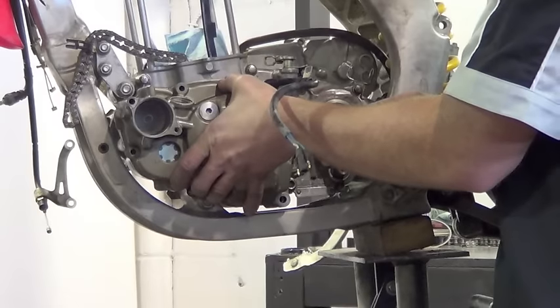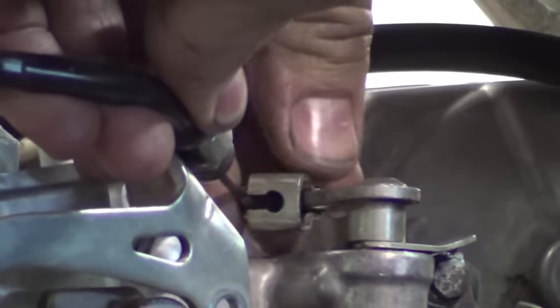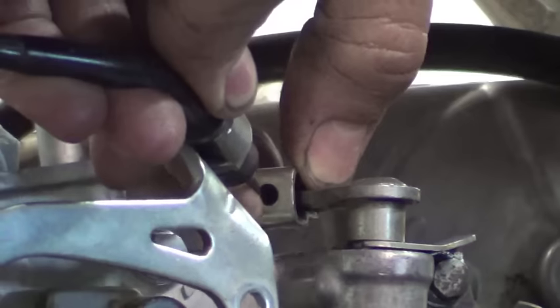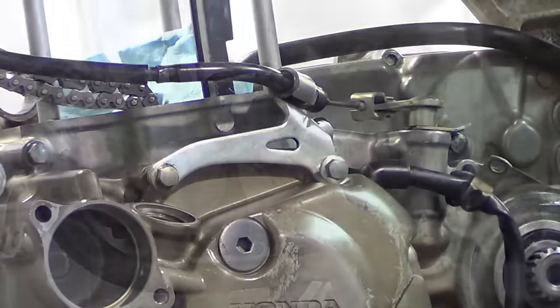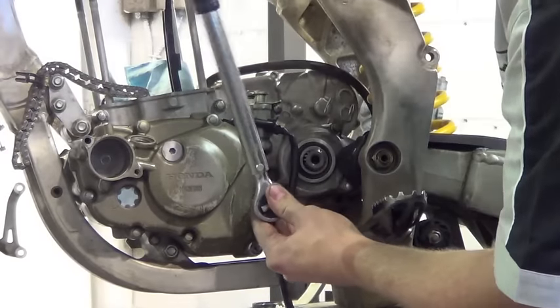Carefully place the cover back on the engine case. Reattach the clutch cable back to the clutch arm. Reinstall the clutch cable bracket along with all the rest of the cover bolts. Torque the case bolts to 10 Nm.